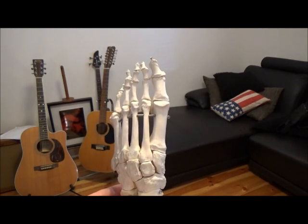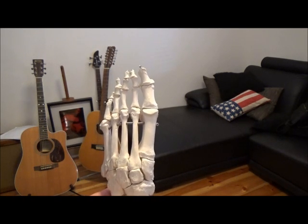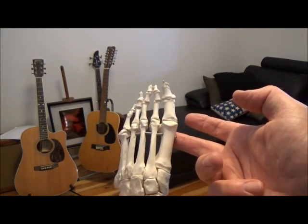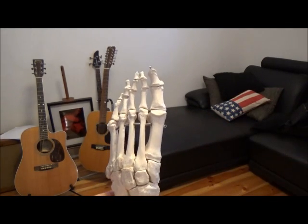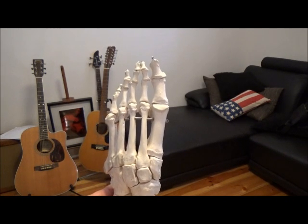The second reason the second metatarsal is particularly susceptible to stress fracture is because if you have a foot that's pronating, we're going to get some dorsiflexion. As ground reaction force pushes down, we're going to get dorsiflexion of the first ray, and that's going to increase the load going through the second metatarsal — again changing the bending moments through that bone.